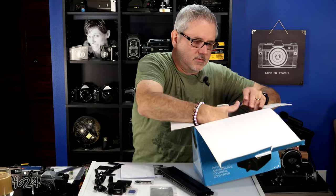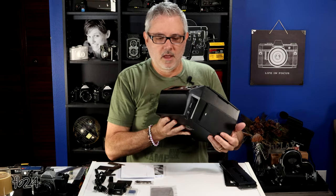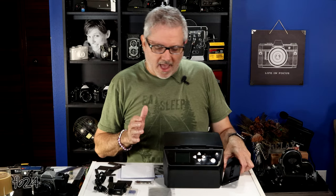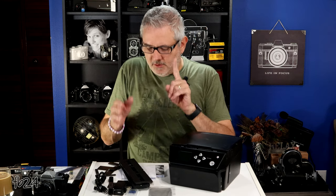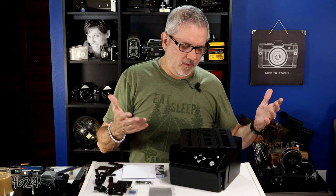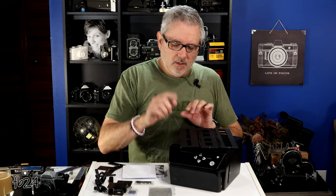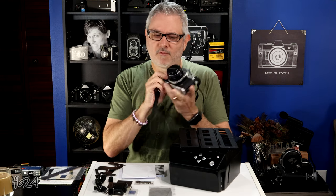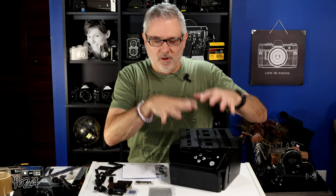Now let's take out the scanner unit. Here we have a very lightweight plastic body film scanner. The purpose of this scanner is to scan all the different media we talked about: 35mm negatives — which could also be positives if you're using Ektachrome film — 35mm slides, and 110 film. If you're not familiar with 35mm, this is an old 35mm picture camera — a Pentax K1000, a great beginner camera. This is another example of an old 35mm point-and-shoot.